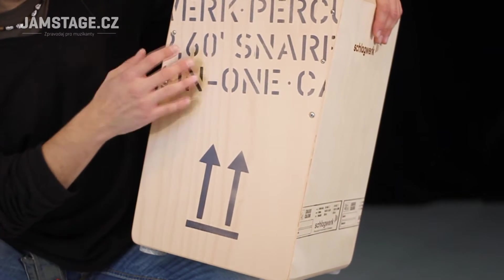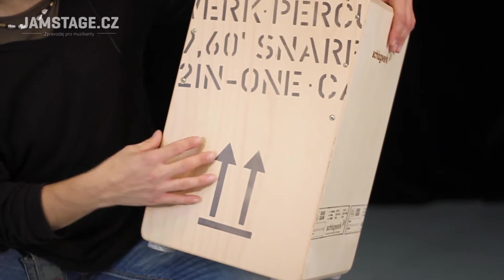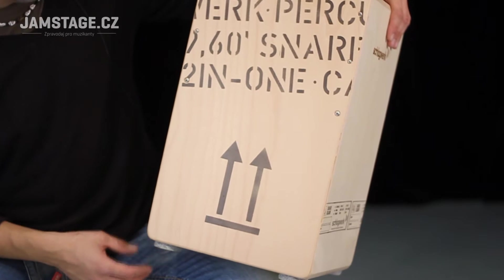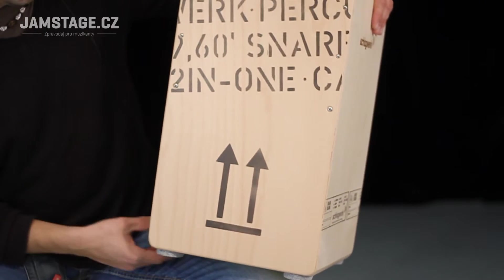Co je krásného na tomto nástroji, je to zpracování – ten design a precizní příprava krabice. Znak je umístěn pouze na spodní stranu.